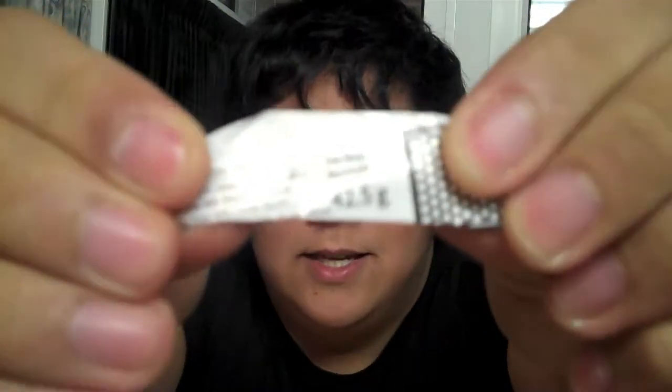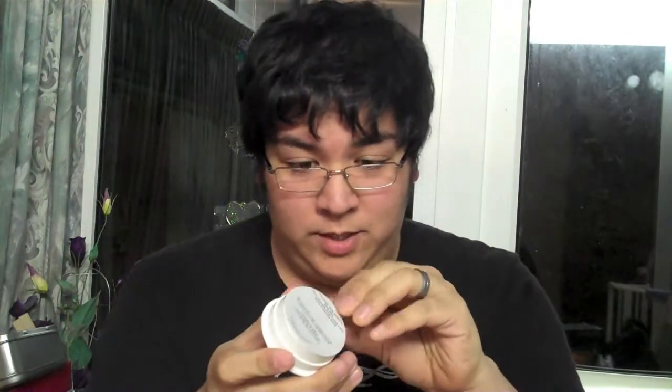And it has a warning on it already — you probably can't see that — it says 'Use very sparingly.' It's completely unopened, brand new package.